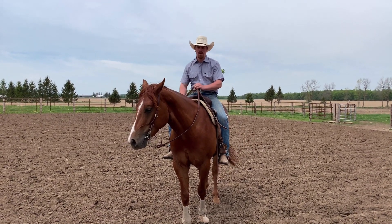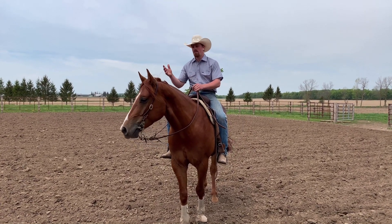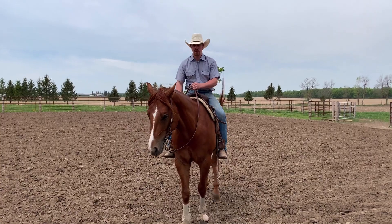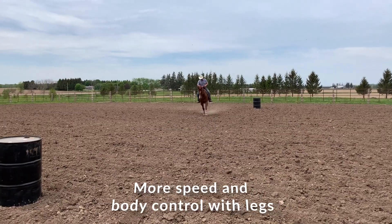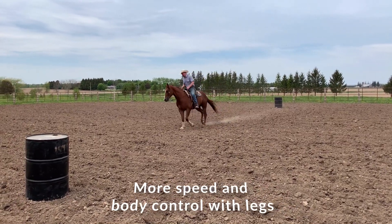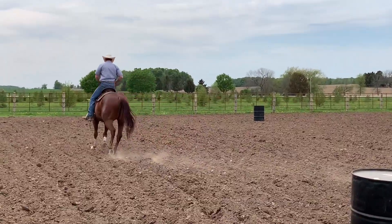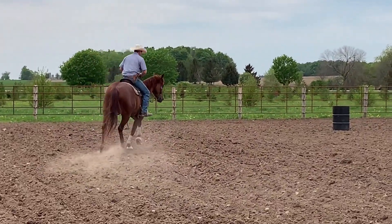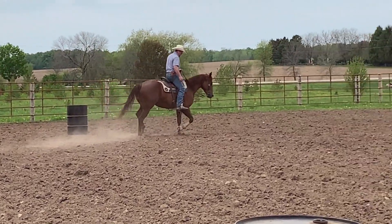I like my horse to be able to do everything I need on the pattern — perfectly off the pattern. That way when we teach it to run barrels it just comes naturally and it's so much less stressful for them. I really like to ride a horse with my legs. Some people like to ride more with their reins, and that works for a lot of people, but for me I want to use as little hands as possible.